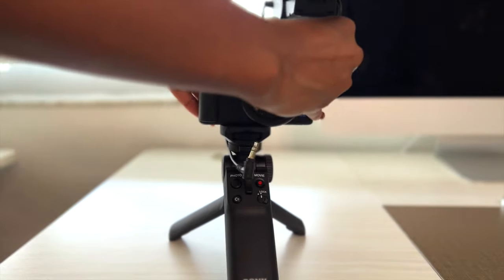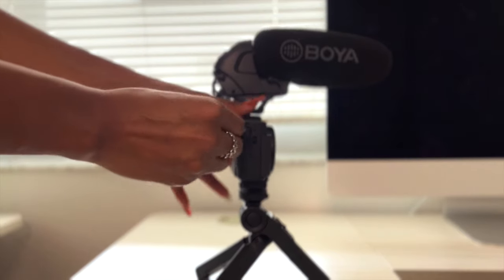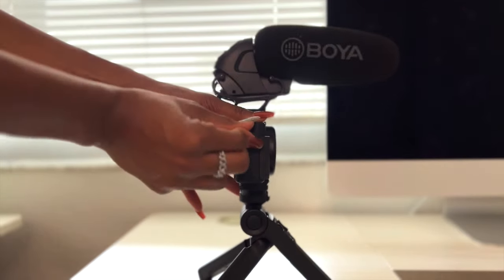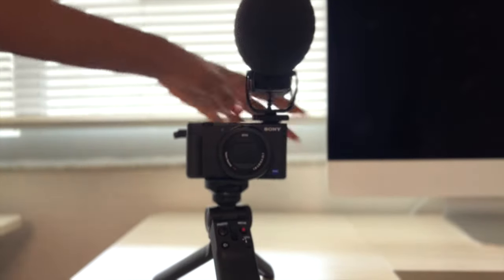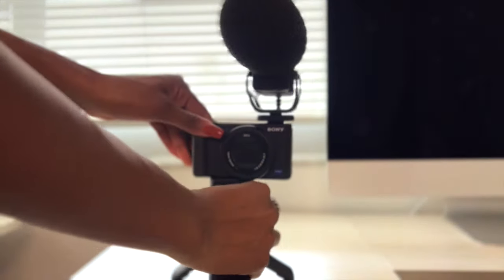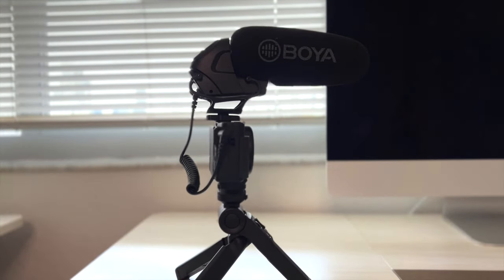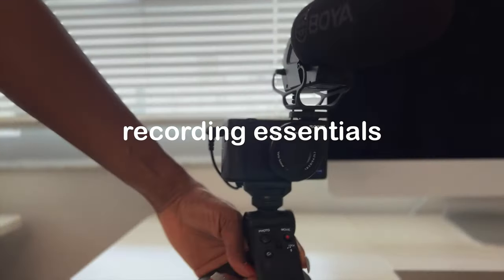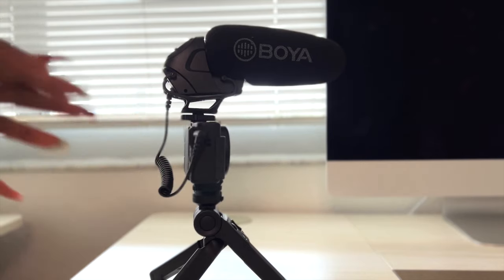Another big competitor is the Rode microphone. You plug it in here and now it is almost ready to use — remember we have to turn it on, which I always forget to do. This is what the setup looks like from the front and from the side.